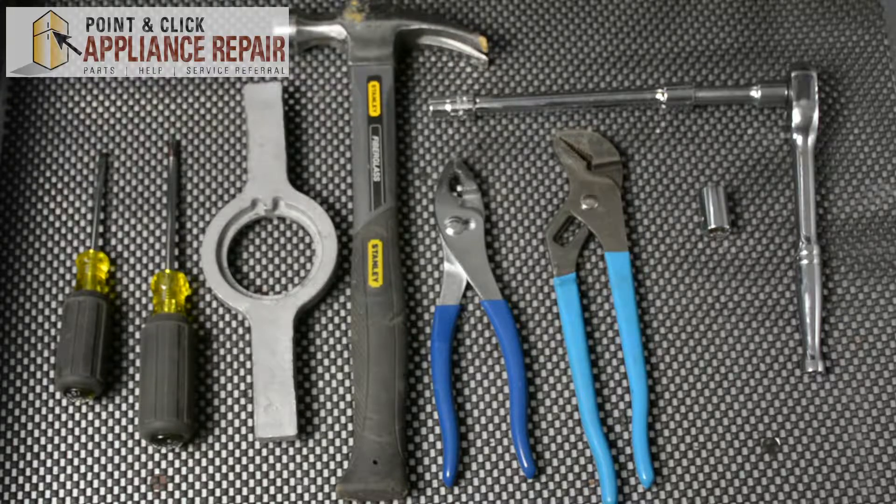For this repair, you'll need a flat head screwdriver, a Phillips head screwdriver, a spanner wrench, a hammer, a pair of pliers, a pair of channel locks, and a ratchet with a long extension and a 7/16 socket, as well as a half inch socket.